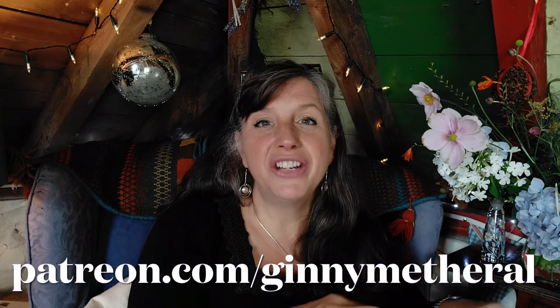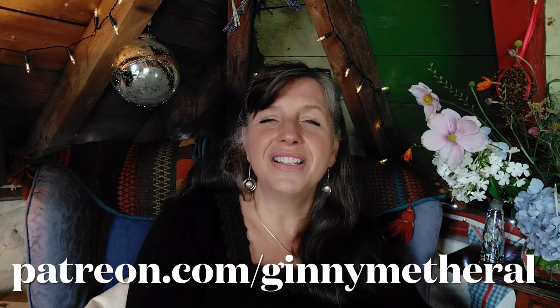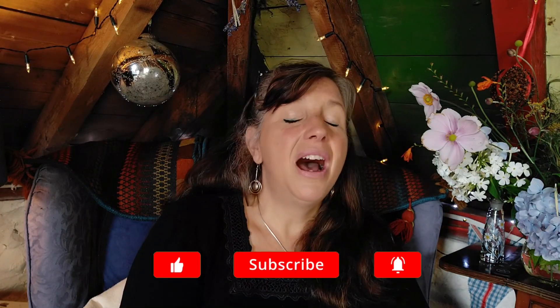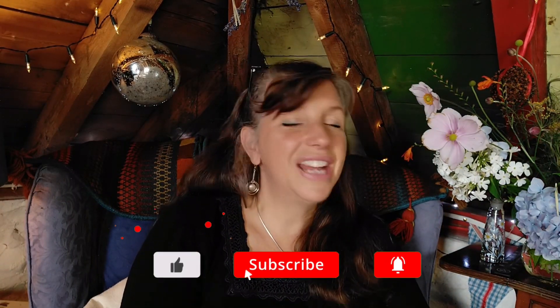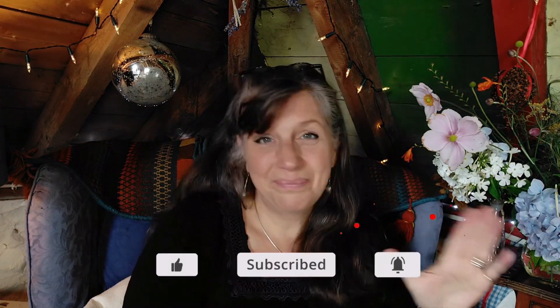Don't forget to check me out on patreon.com/GinnyMetherill for little events that I am putting up there over the next couple of weeks. And if you want to contact me, my details are all down below in the description. In the meantime, I hope you enjoyed this video — don't forget to like and subscribe, and I will see you next week.